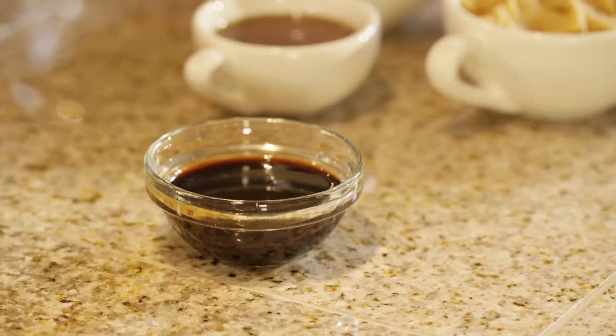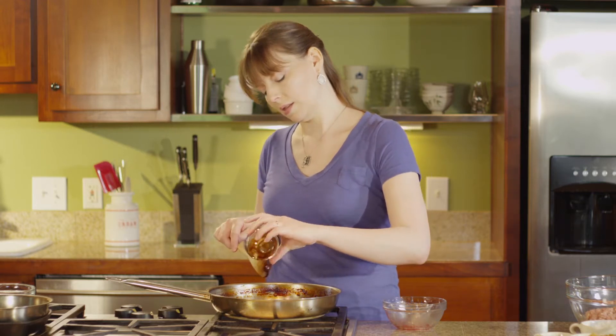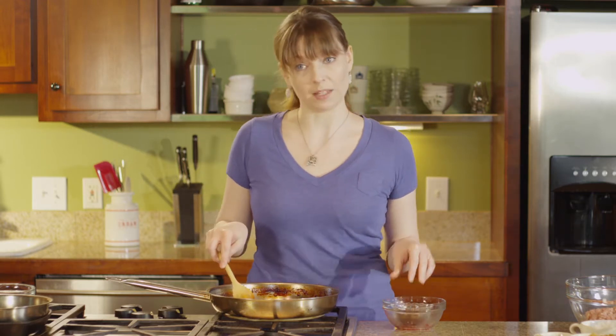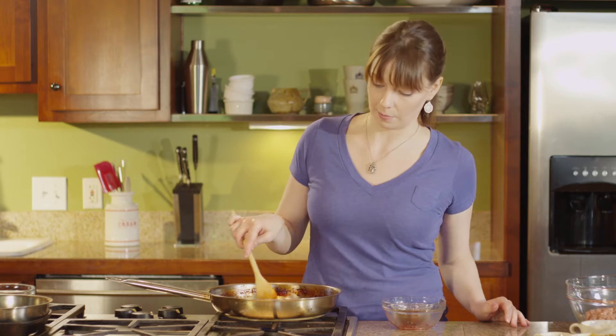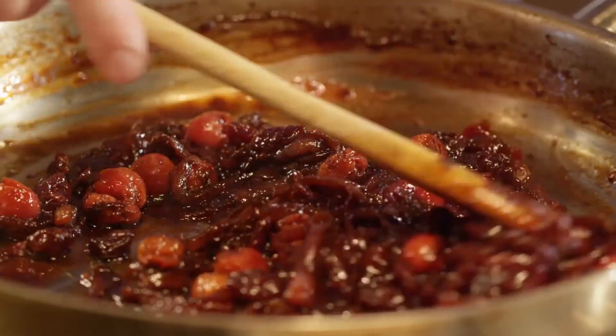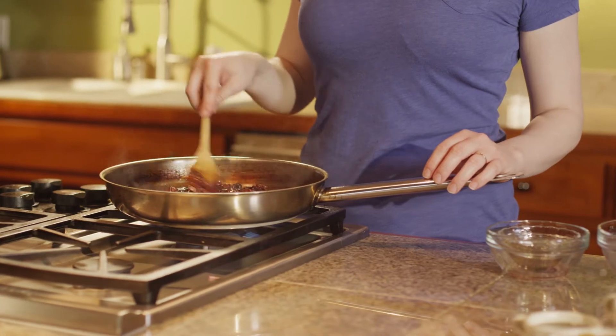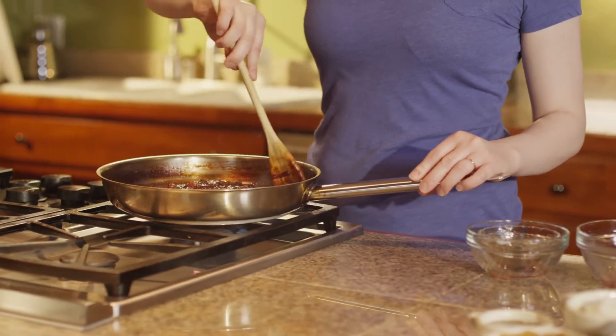We're going to season this with three tablespoons of soy sauce. This makes it a great pairing for our miso flavored turkey burgers that we're gonna make in a minute, but if you'd rather, you could use balsamic vinegar instead. Tart cherries are a natural match for many savory flavors because their acidity helps cut through the richness of many meats and cheeses. In fact, this jam is amazing in your favorite grilled cheese sandwich.